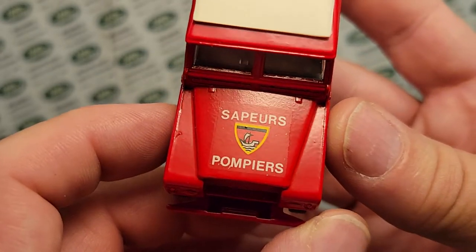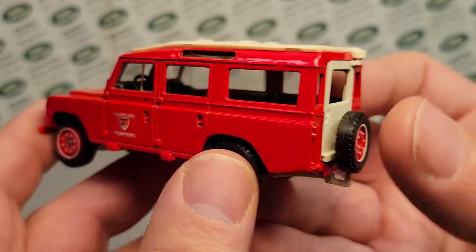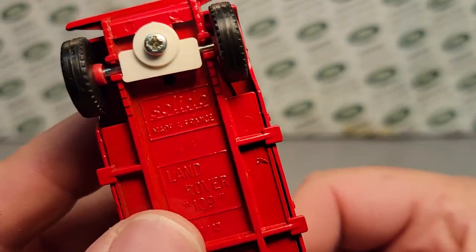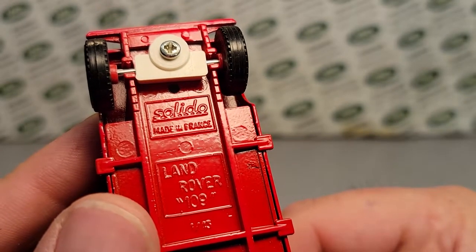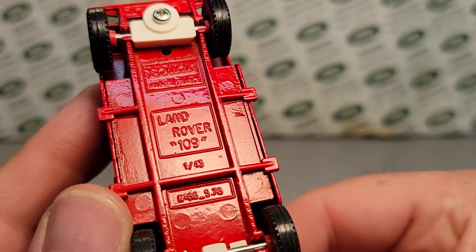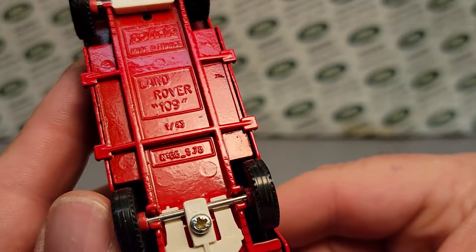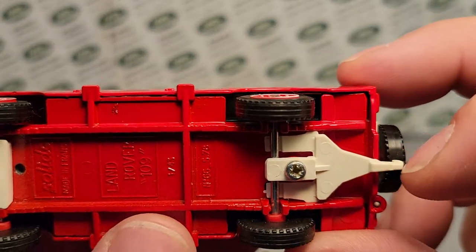I'm not really sure if that's 'sailing' or 'fireman's' — Pompires. Anyway, let's take a look. Made in France — Soleil, I think that's how you pronounce that. So Soleil, and this is the Land Rover 109, in 1:43rd scale, Number 66. These are little plastic tab things — that's the trailer hitch there.